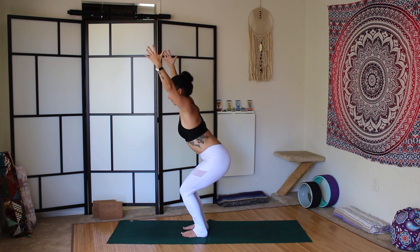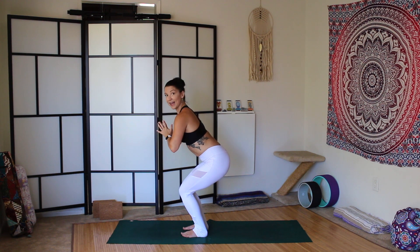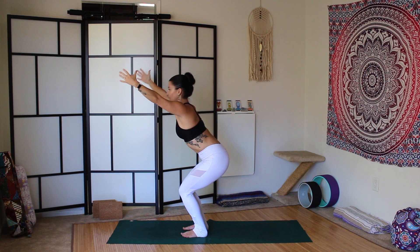You can take your hands above your head. You can take goal post arms if you have tight shoulders, or hands at prayer. You can have your hands close above your head if your traps and shoulders allow that, or you can have your hands forward of your shoulders.